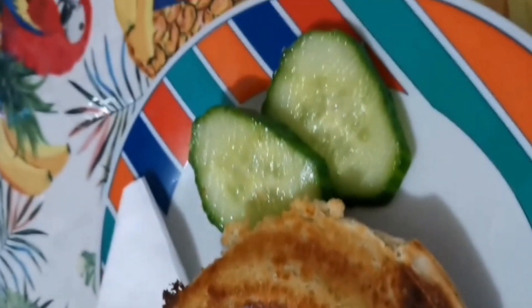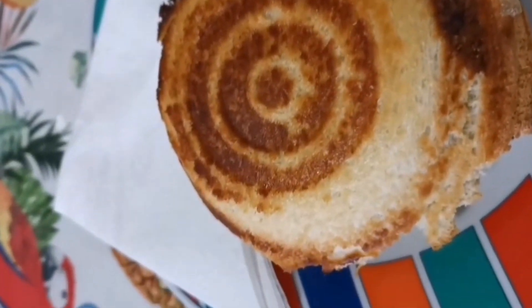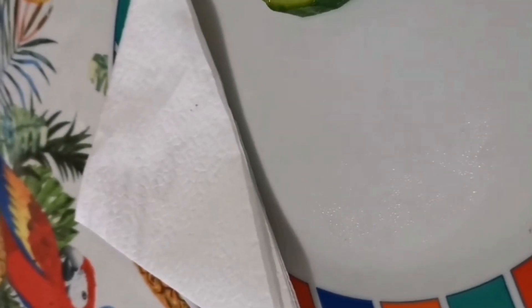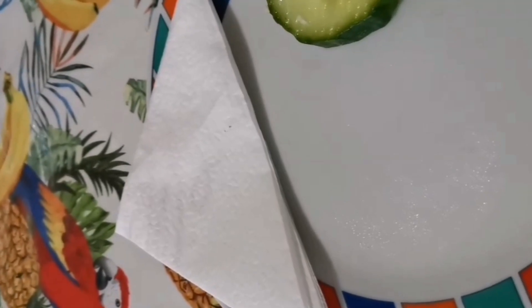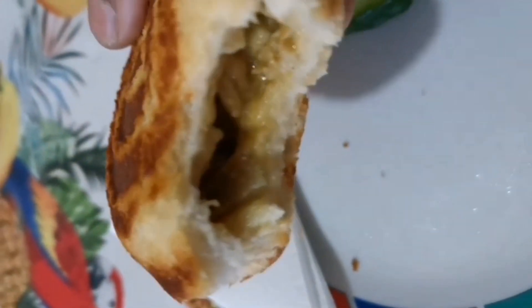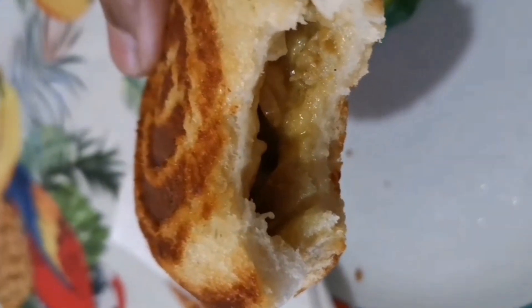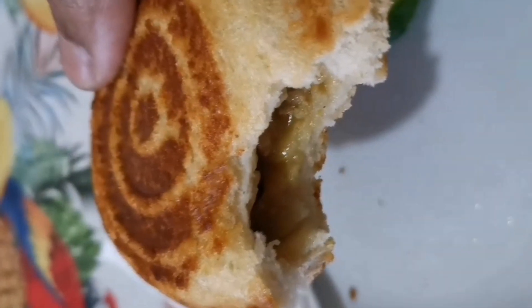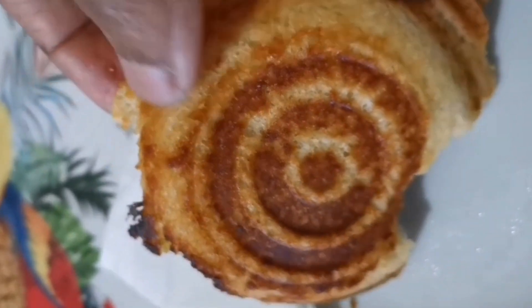I think I'm going to have a bite — it's a little bit hot still. Don't know if you can hear how crunchy it is. Juicy, and you have your favourite filling — you know what you're eating. All handmade.